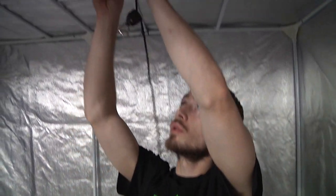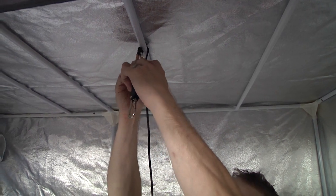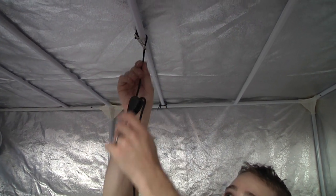Rope ratchets are used to hang your lights and adjust them as needed. They consist of an attachable pulley as well as a securing clamp. Loop the clamp around the top light pole, insert the string, and close.